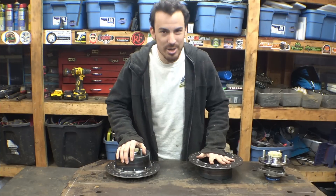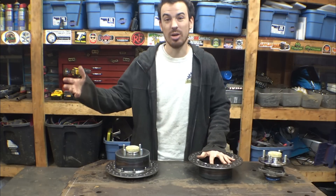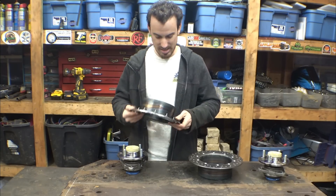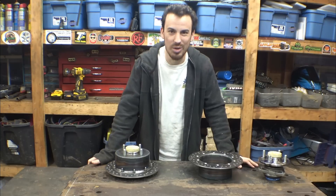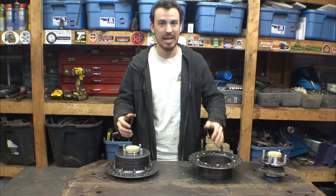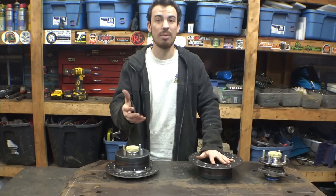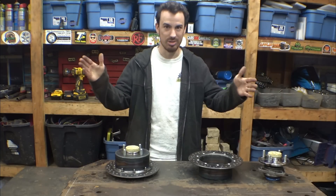I completely underestimated how long it would take to build these things. I honestly thought I could whip them out in like two days and then start working on the spindles, but clearly that did not happen. Somehow these took an entire week, but I'm glad I took my time and built them right. Now for the spindles, I need to figure out what scrub radius and kingpin angle to build in, because we have four wheel drive and no differential for the front — the kingpin angle and scrub radius are very important to prevent torque steer when it's locked in four wheel drive.